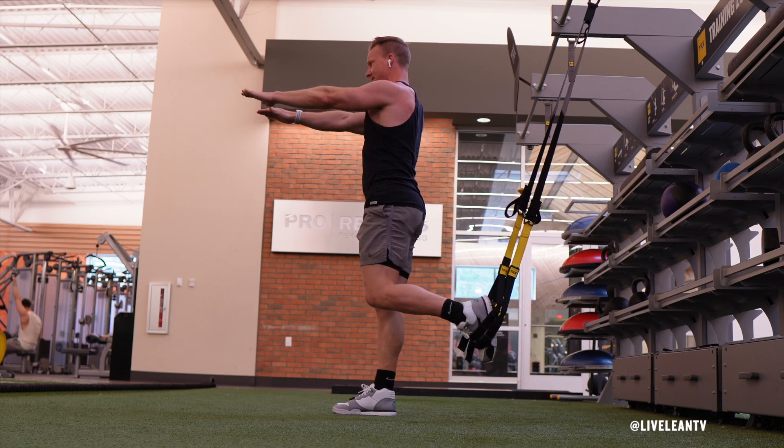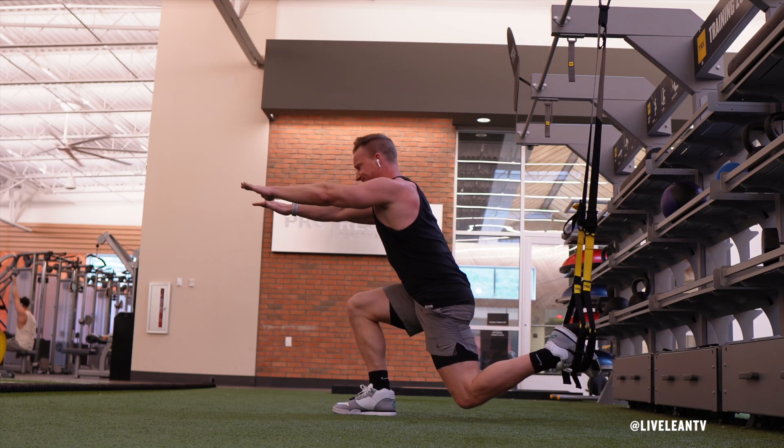Once you reach this position, press your planted foot through the floor to extend your leg and rise back to standing.